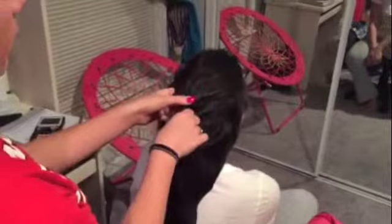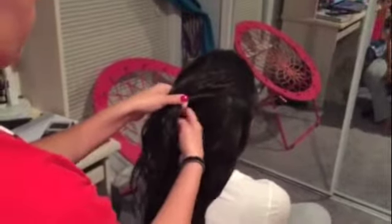Hey guys, here's a tutorial on how to French braid someone's hair. First, you section off the hair into two parts. The top part will be a smaller portion which you will use to start the braid.